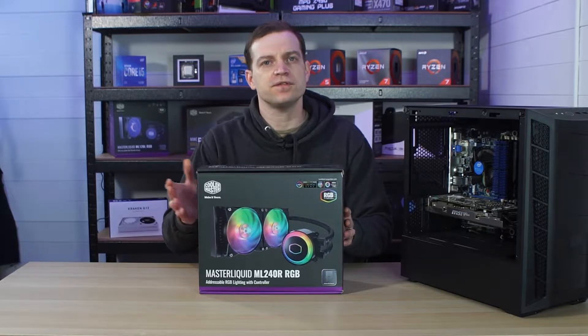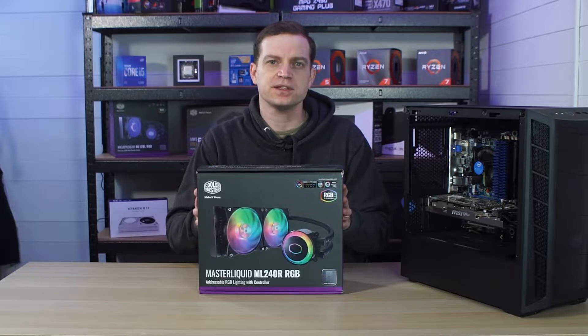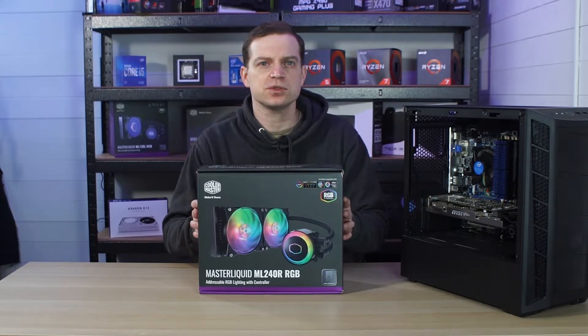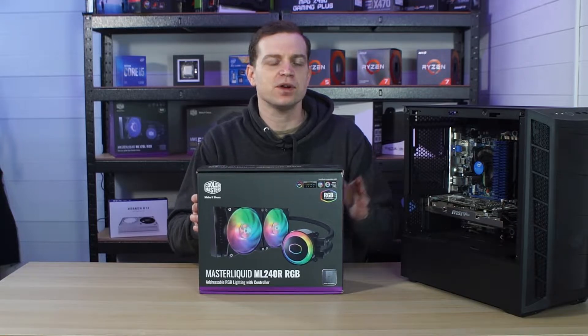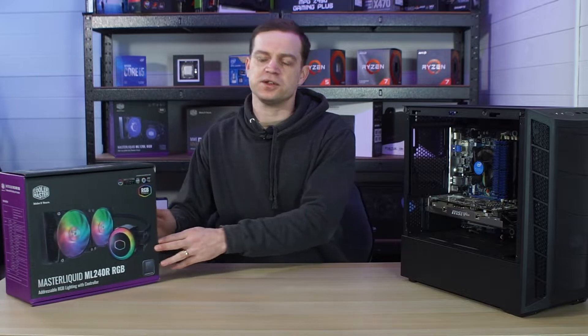It is an AIO that, if you are a follower of the channel, you will realise that I took this out of my main system when I replaced it with a Fractal. It didn't really get that much use in that system so I thought it's perfect to stick with the theme of this build and add it to that. So that's what we're going to do today, so let's get it done.